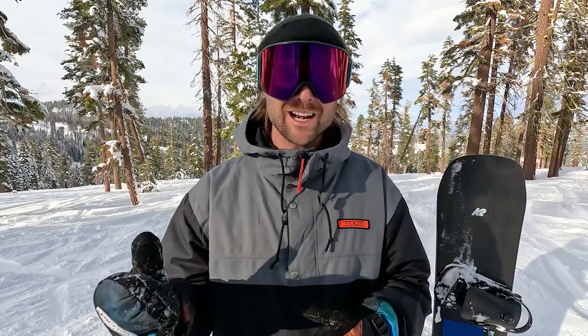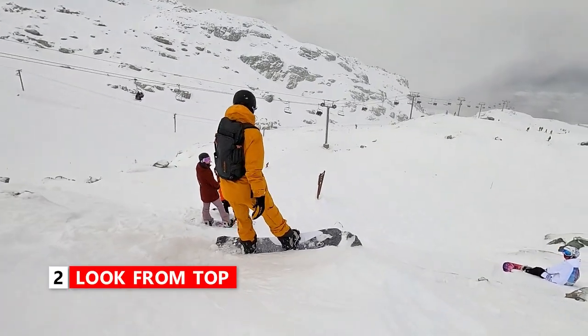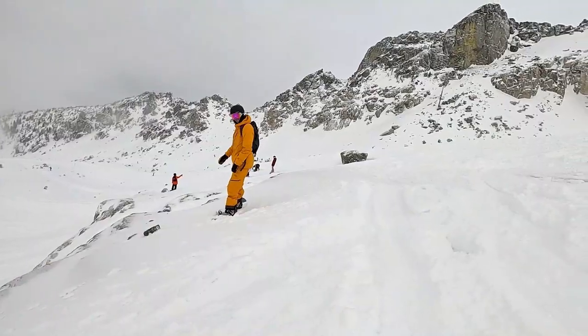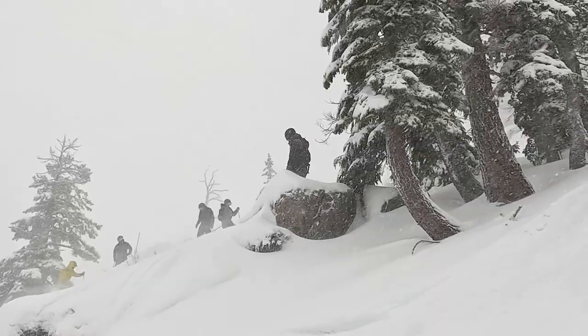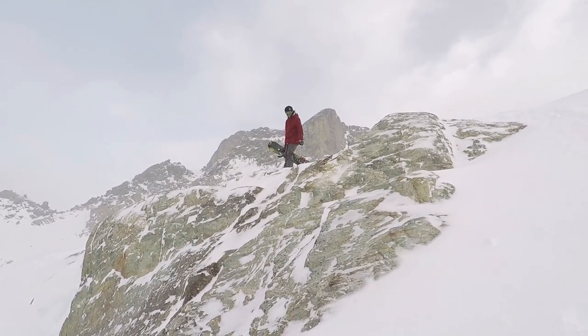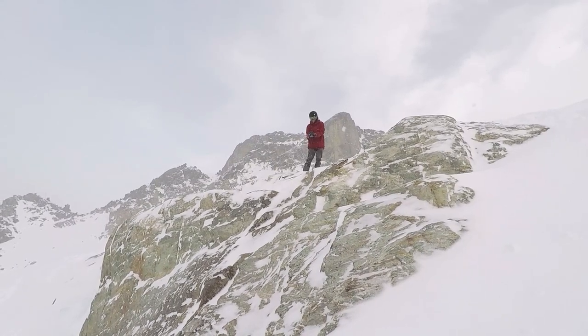Next, when you're ready to actually do the cliff drop, it's a good idea to slide up to the edge and take a look. Sliding up to the edge gives you an idea of how big the drop is going to be, where you want to take off from, and in your mind you can set a mental picture of everything that's going to happen. So by looking at the takeoff and landing it's going to help you to create that mental picture.